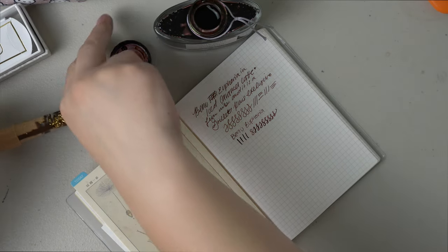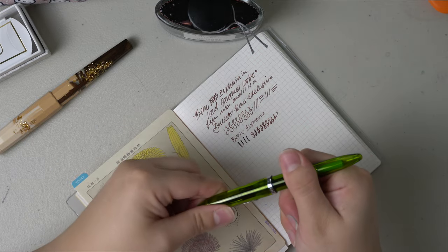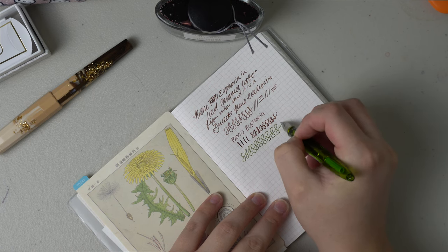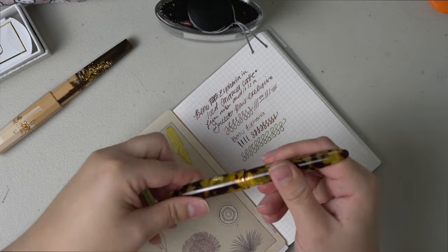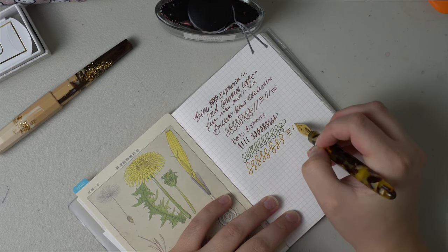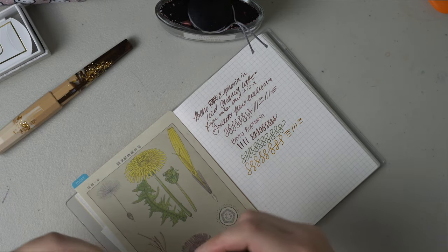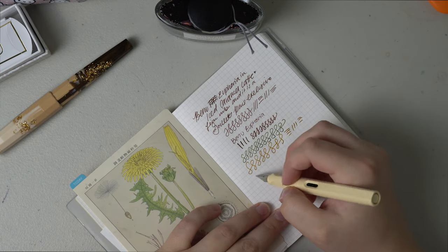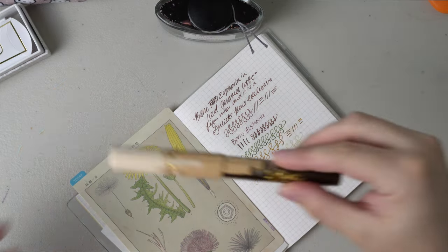Very happy with that. I'm going to go ahead and compare it to some of the other fine nibs that I have. I have a Sailor Compass Medium Fine, which does write much more like a fine. This is the Estabrook Estie in Tortoise, which is also in a fine. So far the Bennu is probably closest to the Estabrook, which makes sense. And then this is a Lamy Safari, also in a fine, and this one is very fine to me.